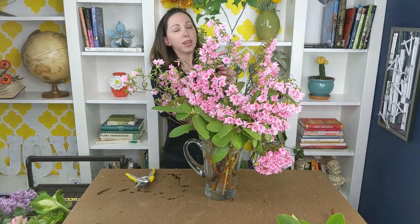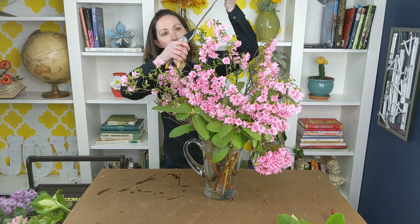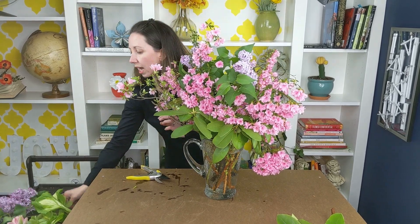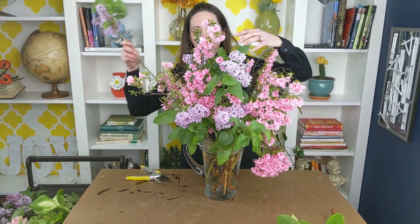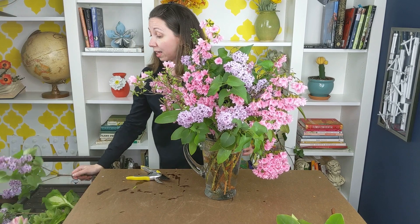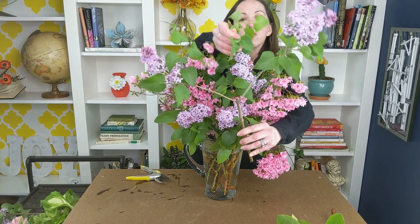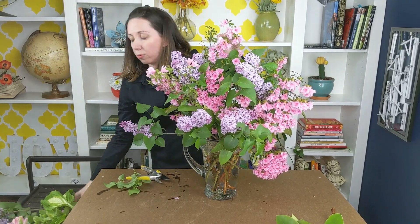Next up I've got some gorgeous lilac. I pre-cut this just before I came on camera and I split it a little bit right up the stem — in doing that you're going to ensure a better uptake of water, because we know that lilac is a really thirsty plant. I'll take my lilac stems, and you can see by using these flower varieties how quickly my pitcher has filled to the brim. I've also edited down the foliage on my lilac stems — where you see a lot of side greenery, cut or pluck those off so there's hardly any greens left on your lilac. That's going to encourage the water to go directly to the blooms, which is where we need it.